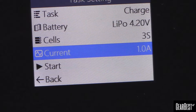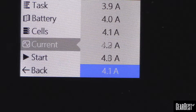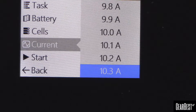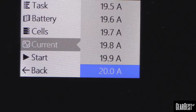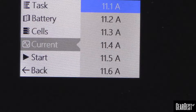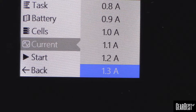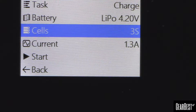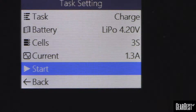How hard do you want to charge that pack? It goes in 0.1-amp increments. Since it's a 20-amp charger it should go up to 20 amps. If we're charging at 1C here, 1.3 amps would be where we want to be for that, then just hit start and we'll see what the charging screen looks like.